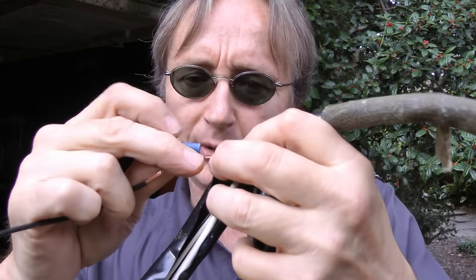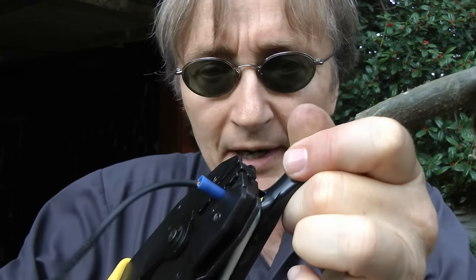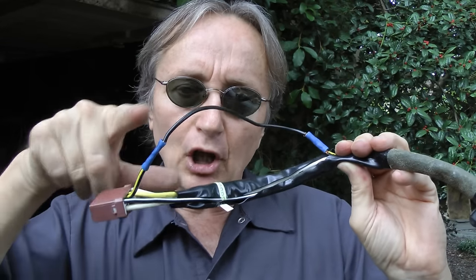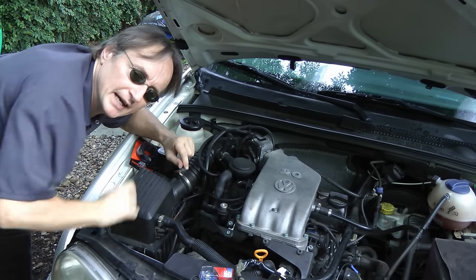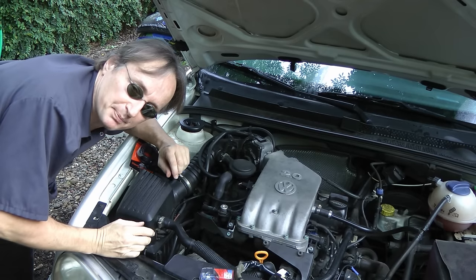Then of course you repeat the process at the other end, crimp it down, and it's all repaired. I put on a longer wire because in this case the old wire was a little bit too short and it pulled apart — by making it longer, it won't do that anymore. In many modern cars they save money when they build them by making the wires too short, and you need to make them a little bit longer if they have problems.